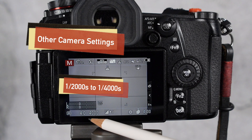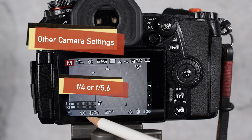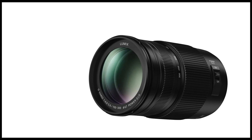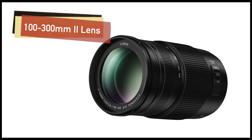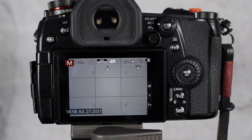I shot these in manual exposure and used a very fast shutter speed anywhere between 1/2000th and 1/4000th of a second, with auto ISO and my f-stop set to either f/4 or f/5.6. I also used my 100-300mm lens for all of these tests. Because you're shooting at such a high shutter speed, you'll need a bright sunny day to make this more successful.